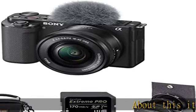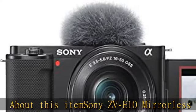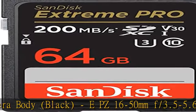About this item: Sony ZV-E10 Mirrorless Camera Body, Black, EPZ 16-50mm F3.5-5.6 OSS Lens, Front Lens Cap, Back Lens Cap.